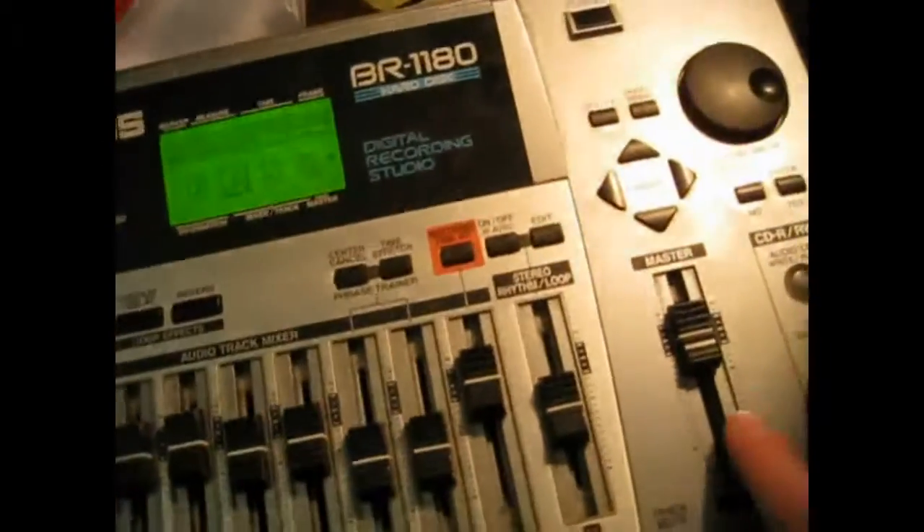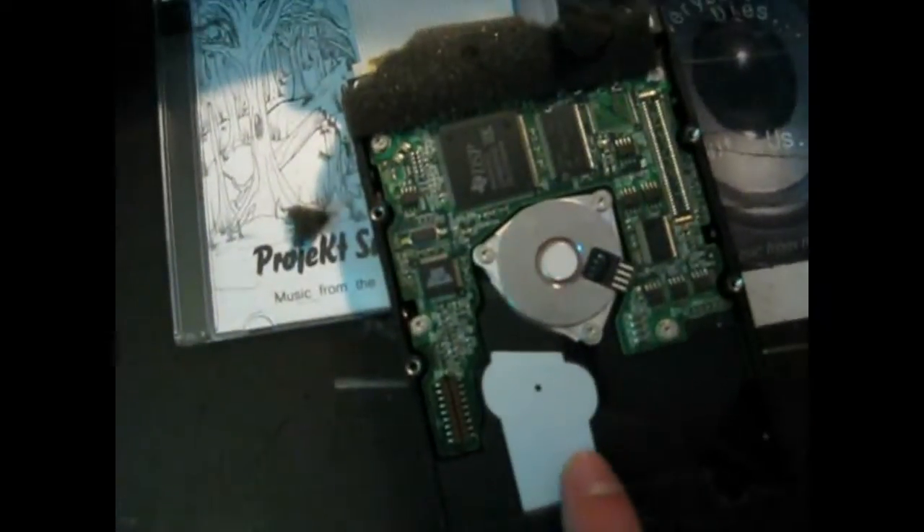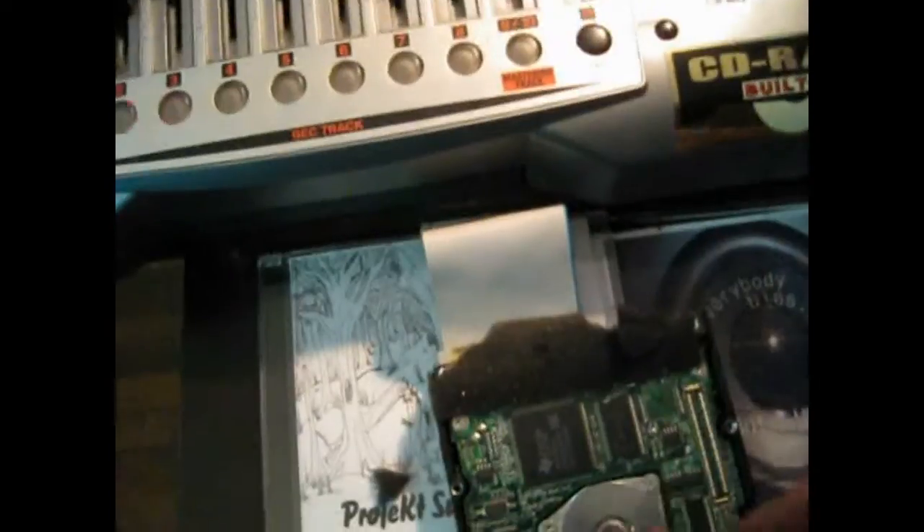I brought it home, flipped the unit over, took the back off, took the old drive out and put the new one in. When I took the old drive out, one of the technical aspects is right at the top — the buses. They give you the specifications on the back for master, slave, jumper, component and so on.